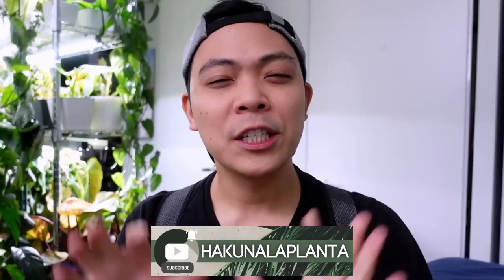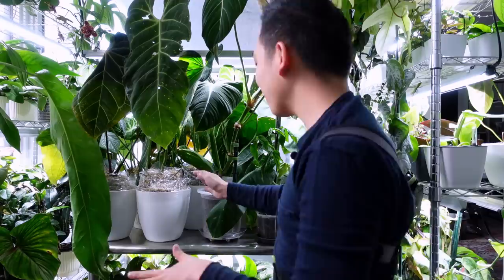Hey guys, welcome back to my channel Hakuna La Planta, my name is Kevin. Today is a plant tour video — there's a lot in this video: air layering, watering my plants in soil and pond, some worm casting fertilization situations. I hope you guys enjoy it. Good morning, it is Saturday morning and we have a lot to do today.